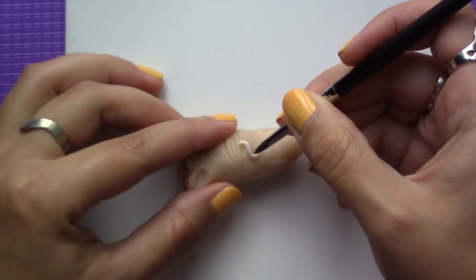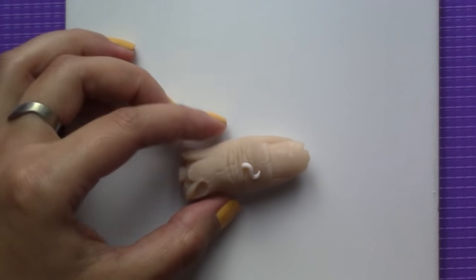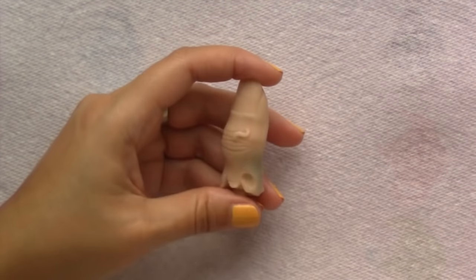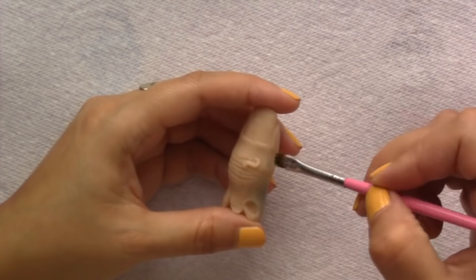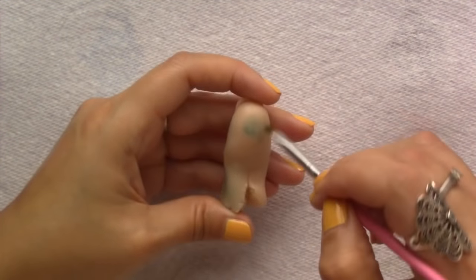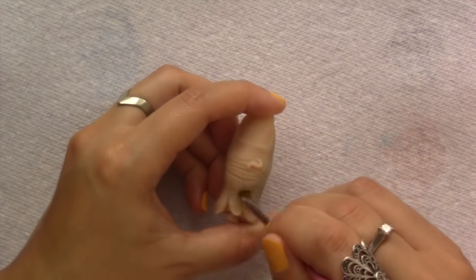Then you want to bake your finger for at least 30 minutes at 110 degrees Celsius. Let the finger cool down completely before painting it, or the paint will dry on the clay before you get a chance to blend it. I applied a wash of bluish green acrylic paint and I either removed the excess with my finger or spread it with a brush.